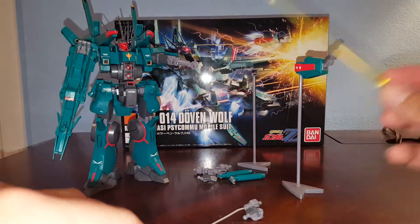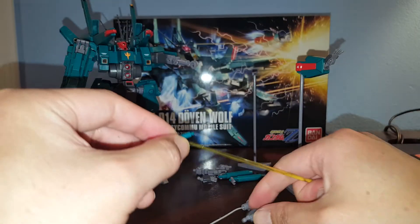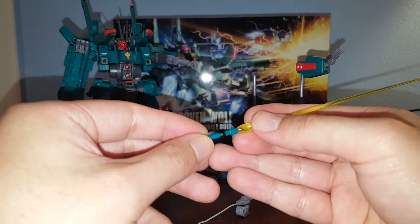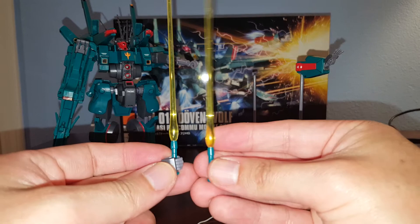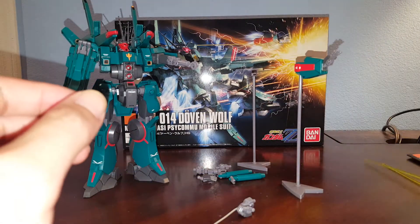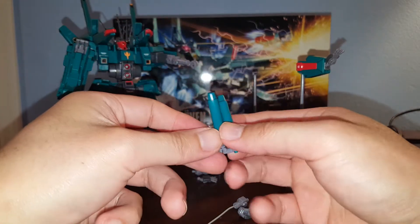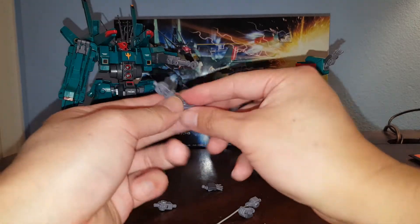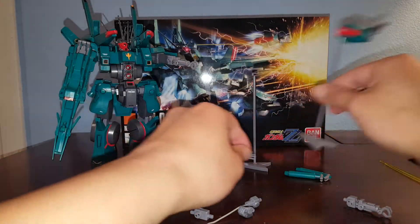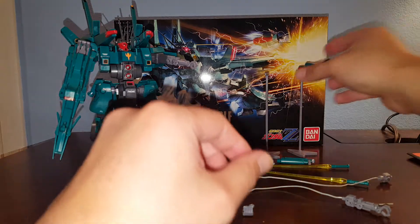For accessories, we have two beam sabers with two beam saber effects. The beam effect can be removed, and the beam saber handle can be detached and slipped into the universal gripping hands — very useful. We have two of those multi-purpose universal gripping hands. We also have the same missiles which clip onto the tips of the neck pieces, two hidden arms, two stands for the incoming hand gimmick, and two open hands.